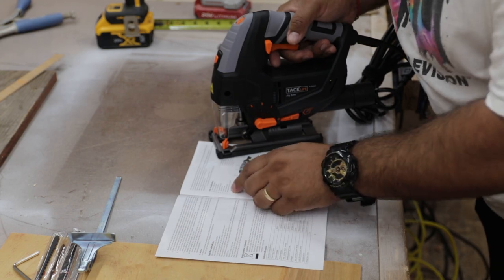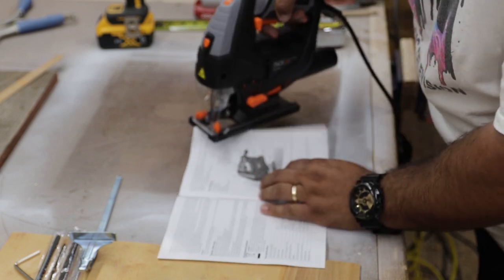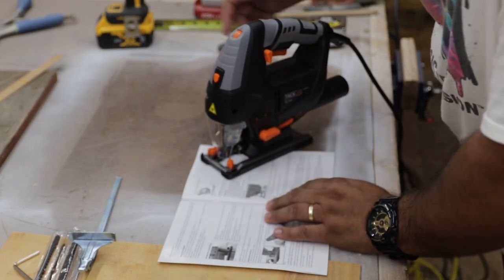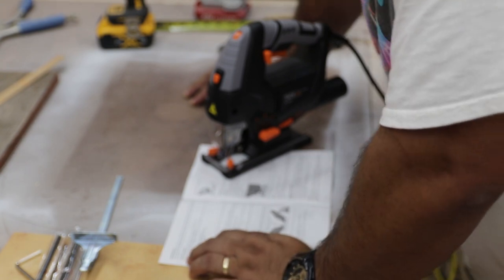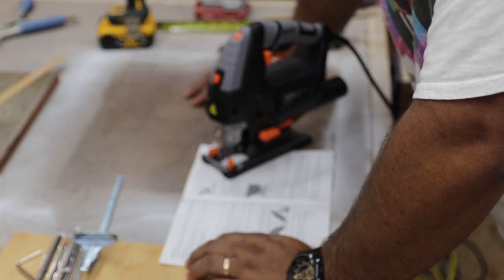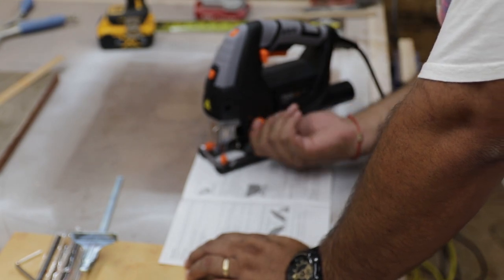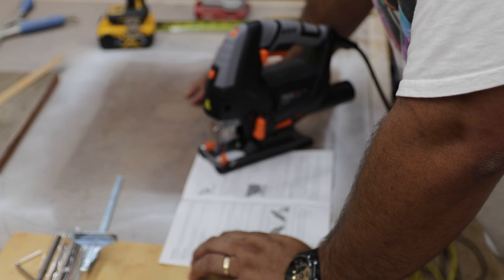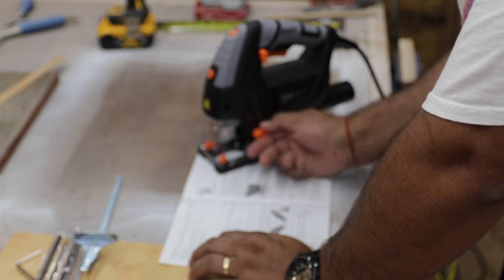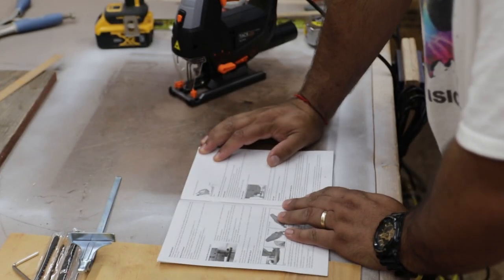This dial I wasn't sure about is apparently the pendulum adjustment button. You're supposed to adjust it from zero to three depending on what kind of material you're cutting. The instructions say: for soft materials, soft woods, and plastics, set the oscillation position to two or three — the higher value. For hardwood or aluminum, set it to zero or one. We'll figure out the difference as we cut.